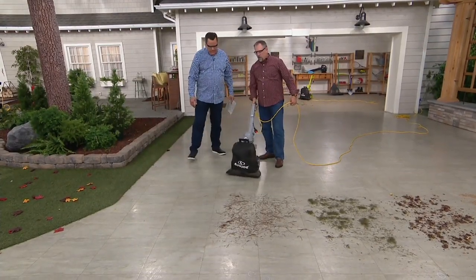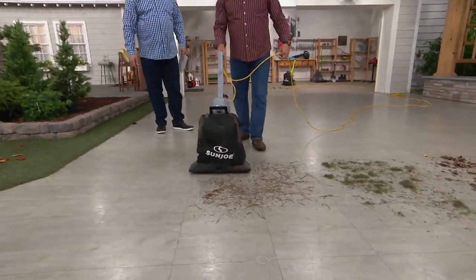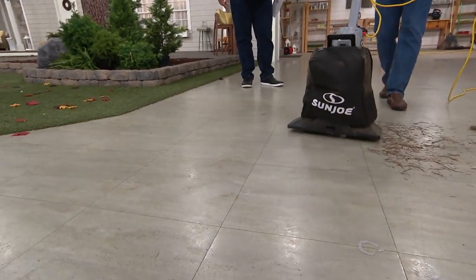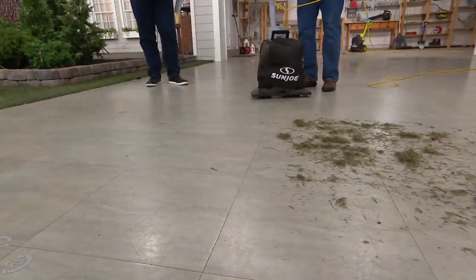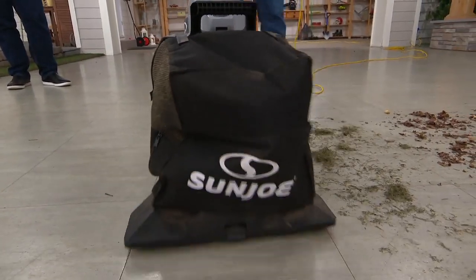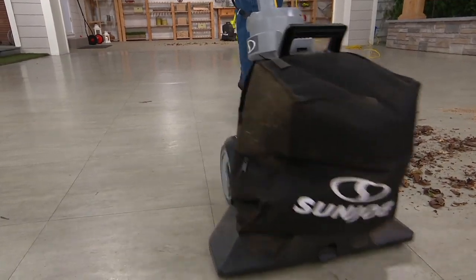All right, show me how this works. Watch — you'll hear the power when we turn it on. That's pine needles. It's grinding everything up, turning it down into nice small pieces. That's grass clippings.